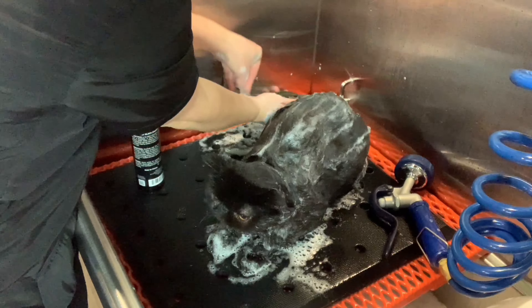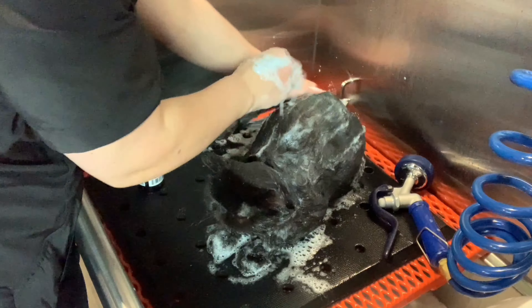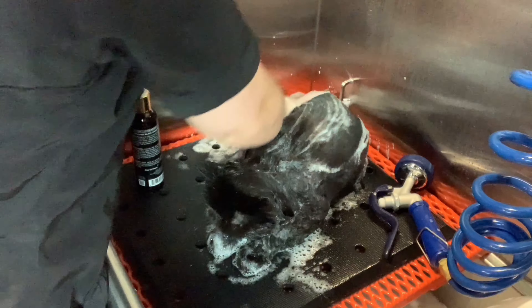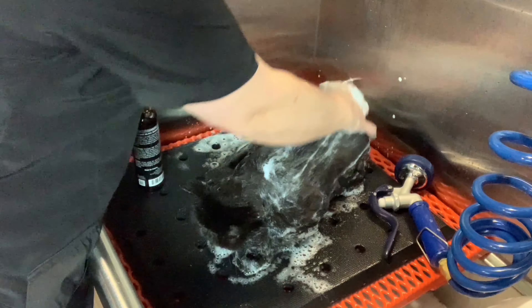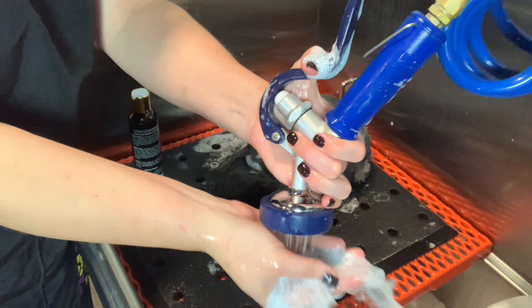The Brilliant Black Shampoo is designed to remove unwanted red tones, as well as enhancing darker colors. This is perfect for solid black cats like Vader, as well as cats that have dark tabby markings.